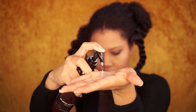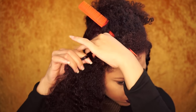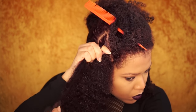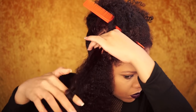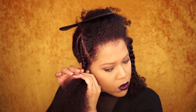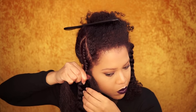I use one pump of the So Much Moisture and apply it to my hair. I'm using this lotion because we're going to use kinky hair and you don't want your hair to be dry — the kinky hair soaks up a lot of moisture. I start with a flat twist and then a two-strand twist all the way down.